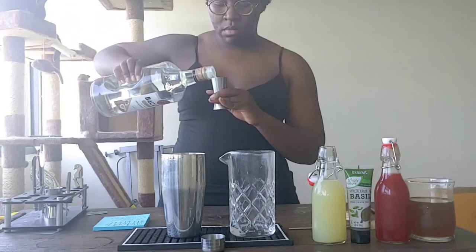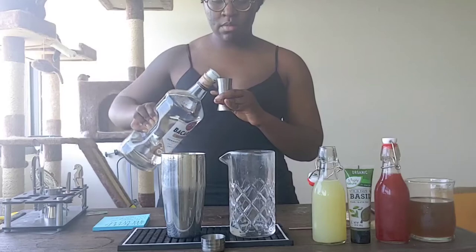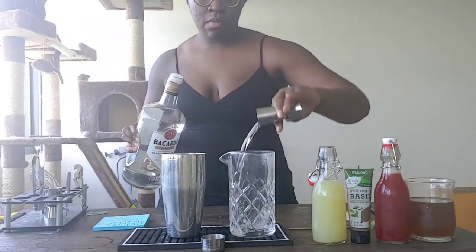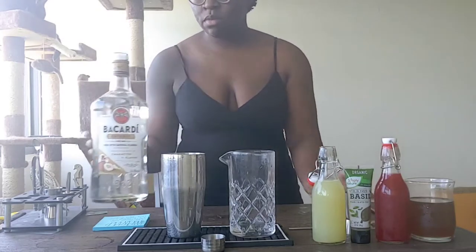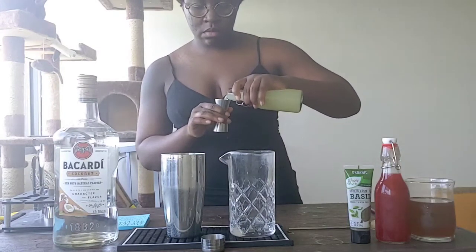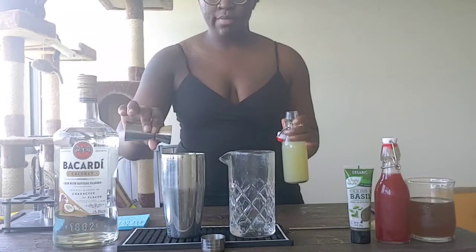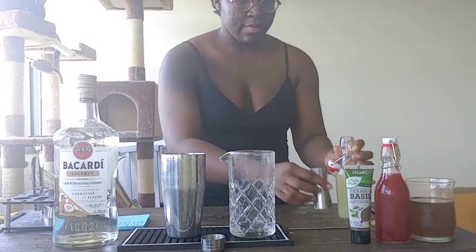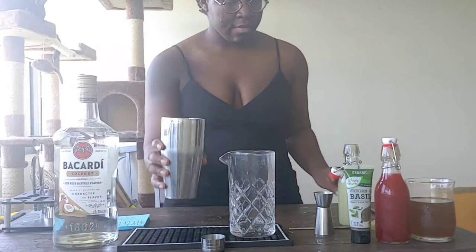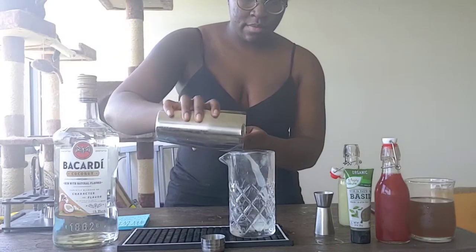Start by pouring in about two ounces of that coconut rum. And we're going to go in with a full ounce of lime juice. Accidentally pour it into your shaker tin. Reflect on your life choices. And then make a quick recovery with a bar spoon.